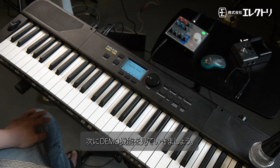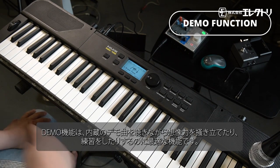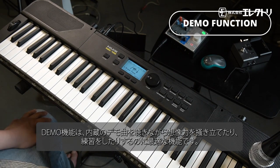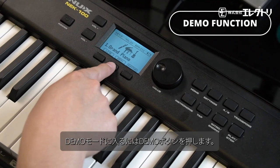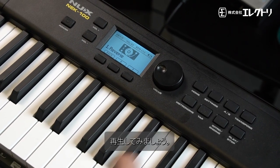Now let's go to the demo function. The demo function is a great way to explore the built-in songs, get inspired, and use them to practice. Go to demo mode, press the demo button, then play.